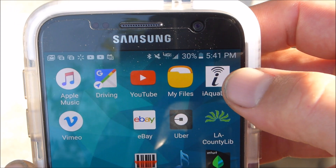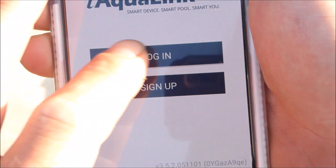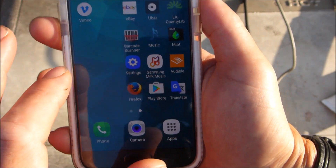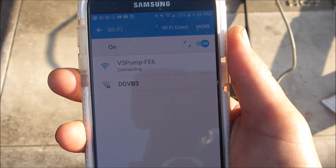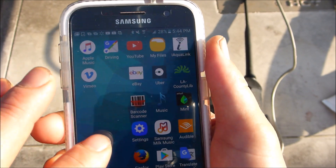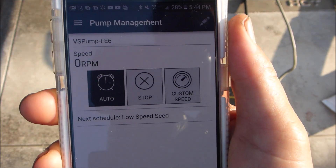To connect your smartphone to the IQ Pump 01, go ahead and click on the app. You want to log in, then go ahead and hit the Wi-Fi button. Then you want to go to your phone settings menu, click on Wi-Fi, and you should connect to the VS pump. Go back to the app and you should have the menu screen.